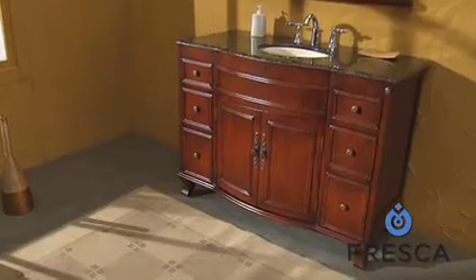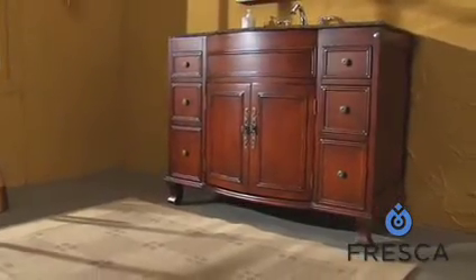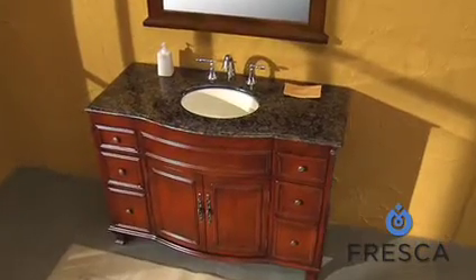This is the Fresca Millwood traditional single sink bathroom vanity. Made from only the finest materials, the Millwood contributes an old-world sensibility to any large bath.